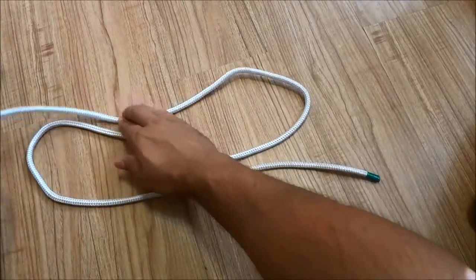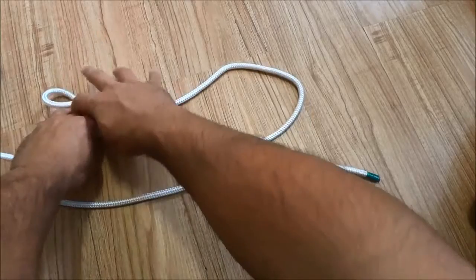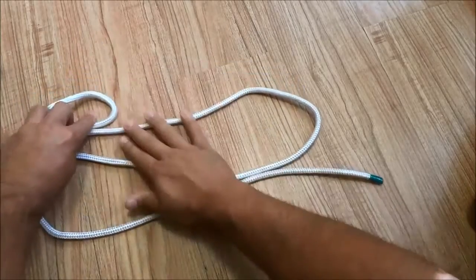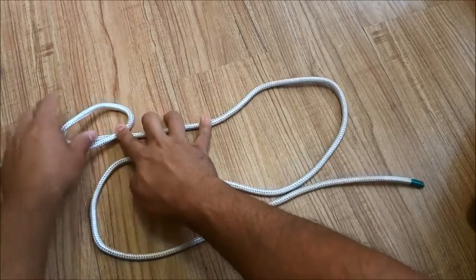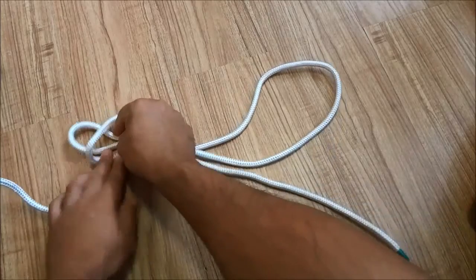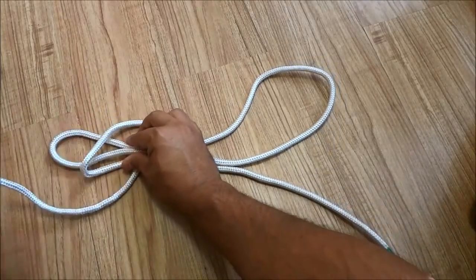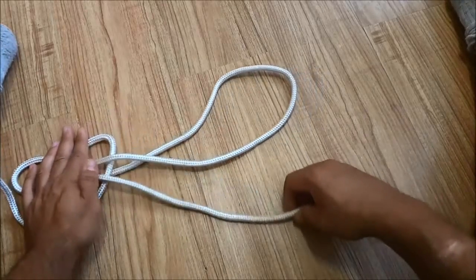Now I am going to create a loop over here with the left side of the loop on top, just like that. Then I'm going to feed this bight down through the loop, and I'm just going to hold it in place with my hands so that it doesn't come out of place.